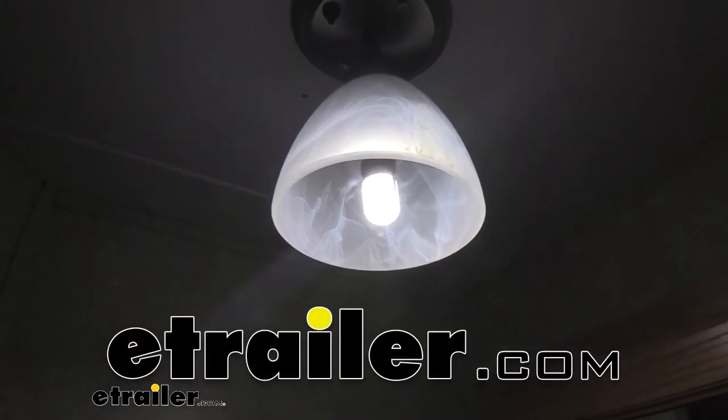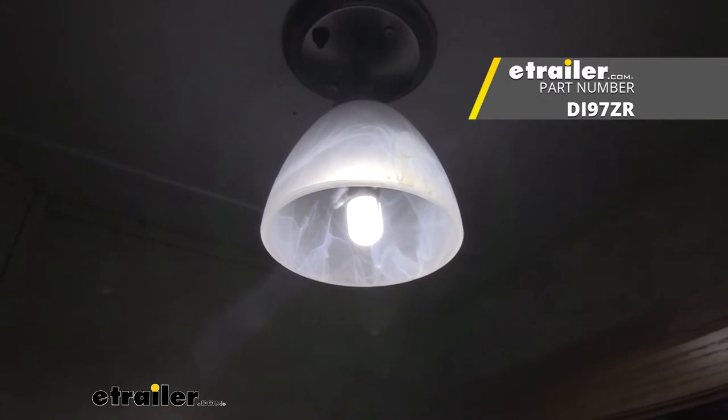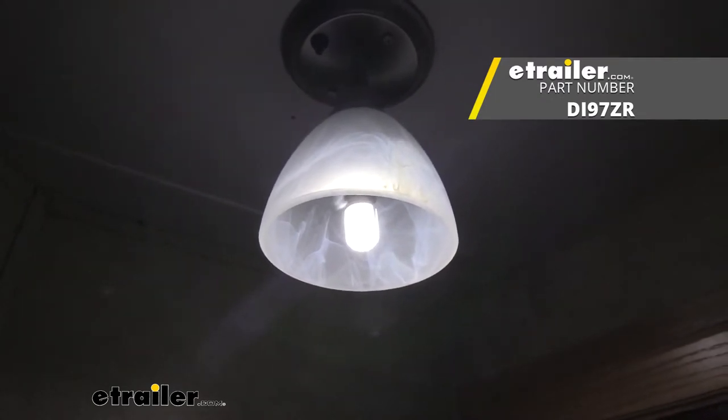Hello neighbors, it's Brad here at E-Trailer, and today we're taking a look at the Diamond Platinum LED Bulb, and this replaces a 1076 or a 1004 bulb.